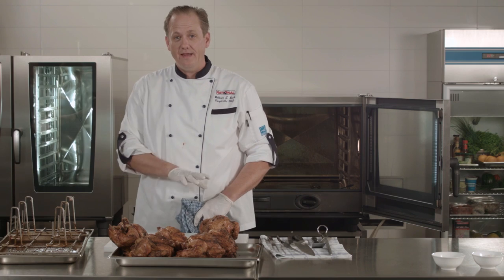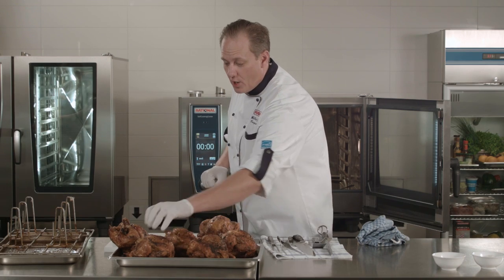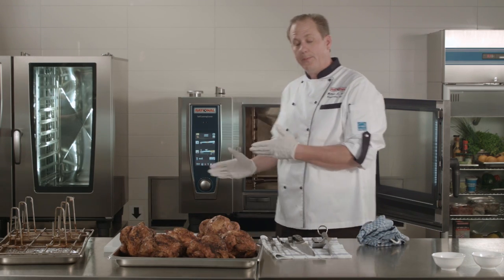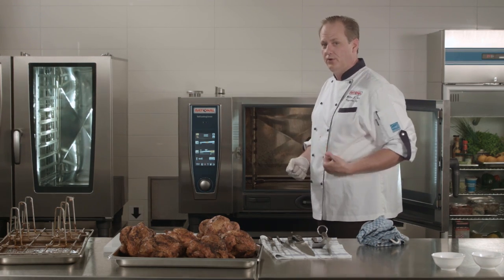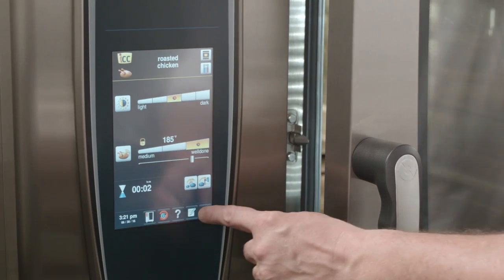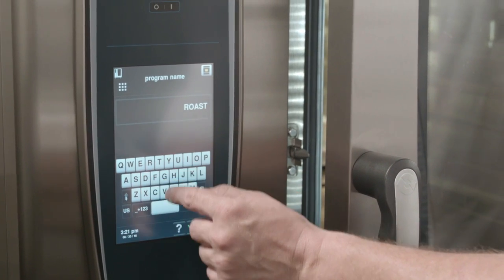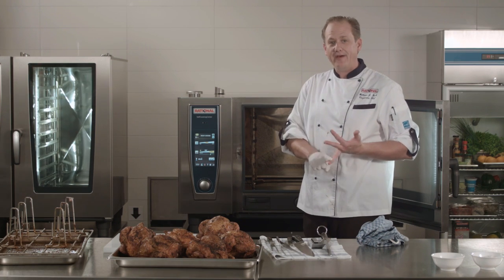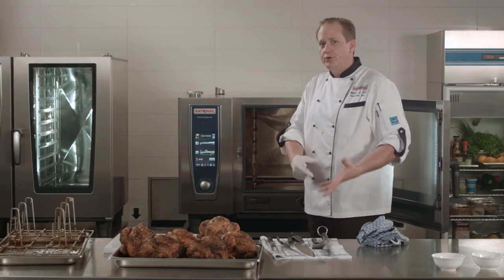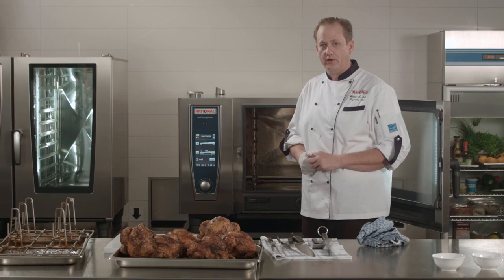We'll let these rest just a second and then carve into them. But first, if you decide that's a beautiful chicken you'd like to serve every single time — regardless of who's operating the self-cooking center that day or how many you may be cooking — it's very easy to program the self-cooking center by saving those results. I'm going to touch the notepad and write 'roast chicken' and save that. So there we have roast chicken always ready to go, whether it's a quarter chicken, half chicken, full chicken, half load, full load, two chickens or 24 — the self-cooking center will figure out the difference between the load and the size of the chicken to give you the same result every single time.